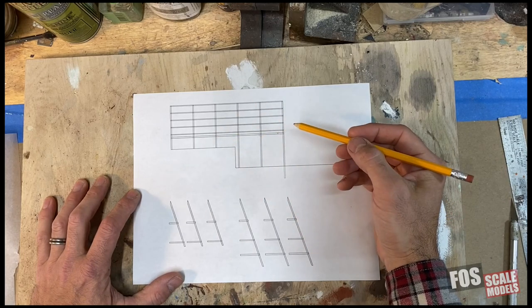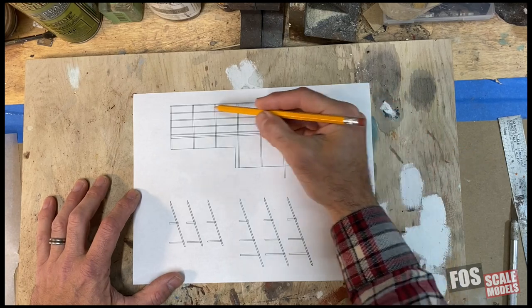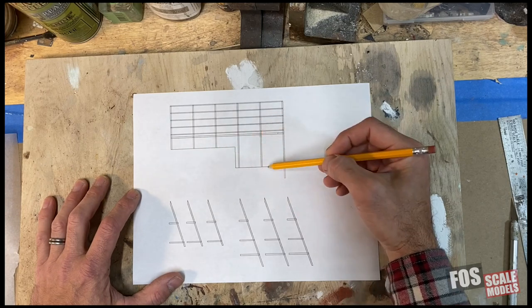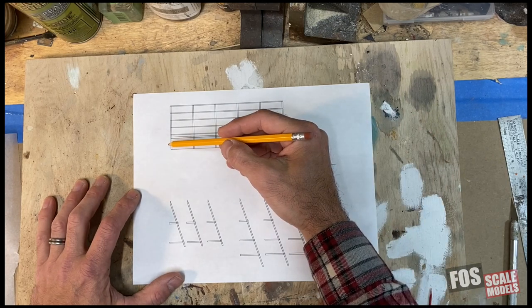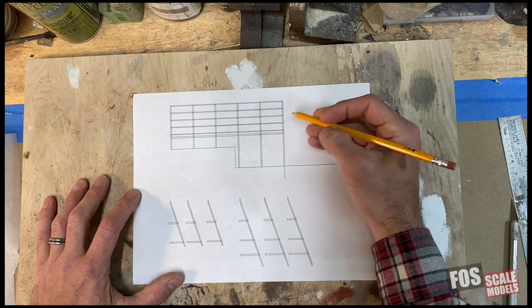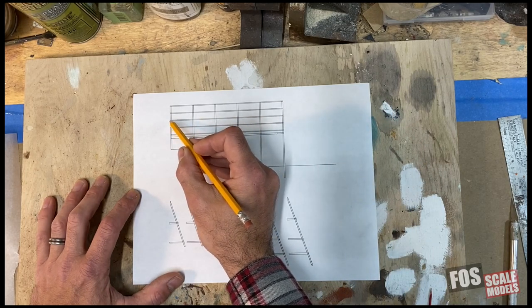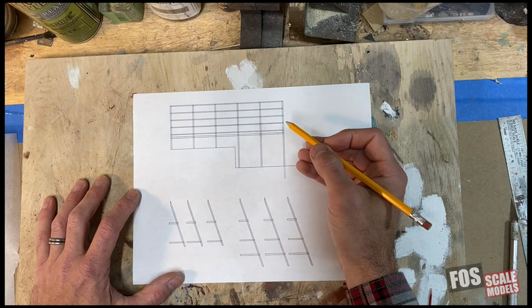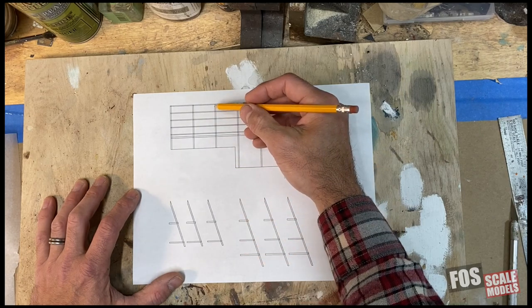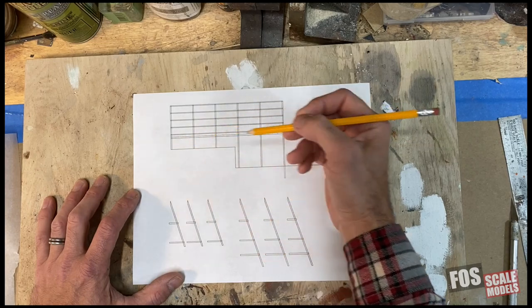I'm going to write that down. I know the height difference, so we've drawn up our sign in the computer. You can of course do this with a pencil and paper if you don't have a drawing program. This is the basic framework of our sign that goes over two levels of the roof — this is the high end and the low end. This is basically four-by-four or six-by-six wood posts, or 3/64 inch square in HO scale, and then we have some 1/32 inch square horizontal supports. These are the braces that'll go in the back. There are two different sizes because we have two different heights.